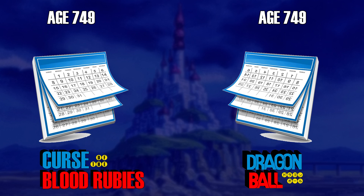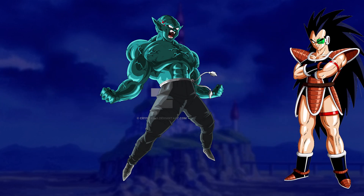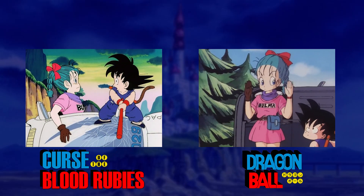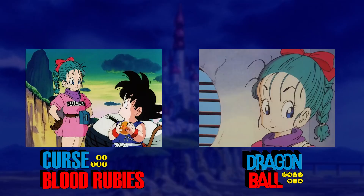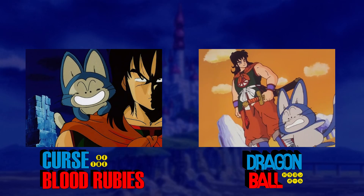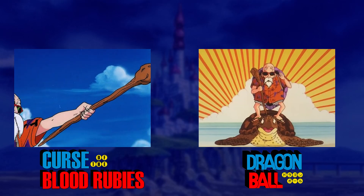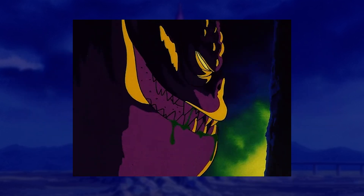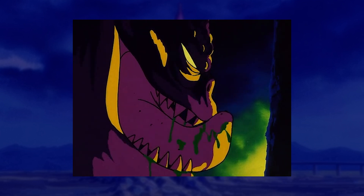But where Dead Zone was a nice self-contained story that basically just replaced the Raditz fight, Blood Rubies replaces the entire first arc of Dragon Ball. We're talking Goku meeting Bulma — although, to be fair, Bulma has a motorcycle instead of a car and one Dragon Ball instead of two. They meet Oolong, then Yamcha and Puar, then Master Roshi, who inadvertently teaches Goku the Kamehameha. The only change to any of this is the antagonist is now a big glutton instead of a tiny manchild.